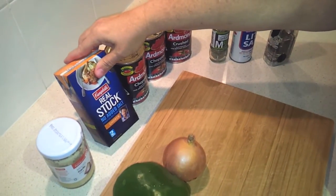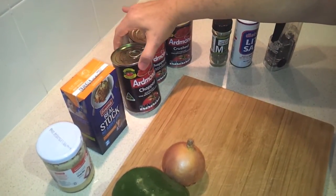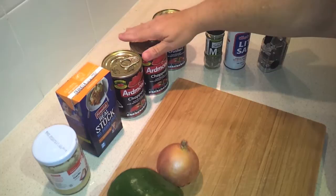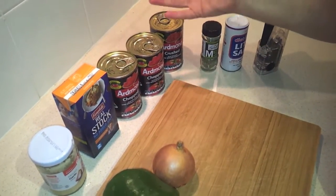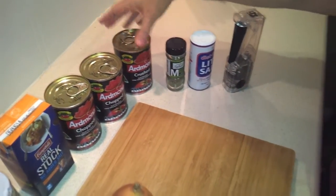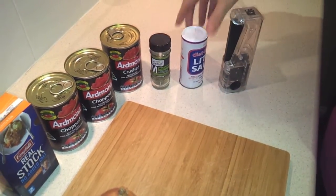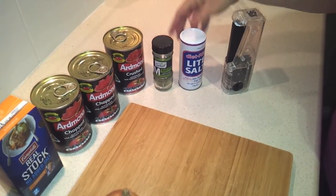Then we've got two cups of chicken stock — I'm using a no-added-salt version for the Dr. Poon diet. I've got two cans of chopped tomatoes, and then we need about one and three-quarter cups of tomato sauce as it's called in America, but that's more like ketchup here in Australia. I've got a can of crushed tomatoes on hand, so I'll use that to stand in for the tomato sauce. We've also got about half a teaspoon of dried marjoram and salt and pepper to taste. I'm using a light salt, which is about 50% less sodium, just to keep the salt levels low.